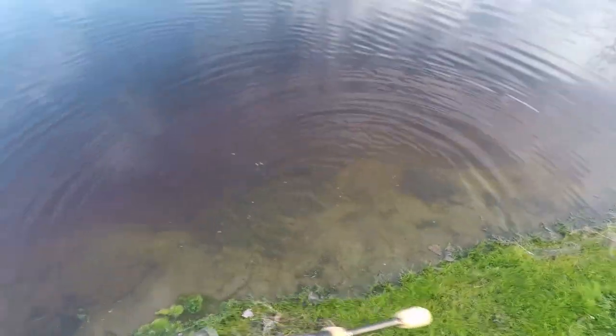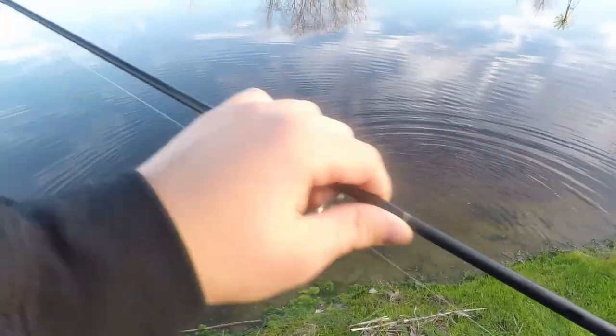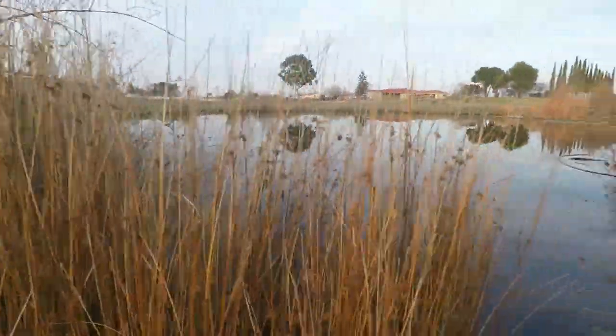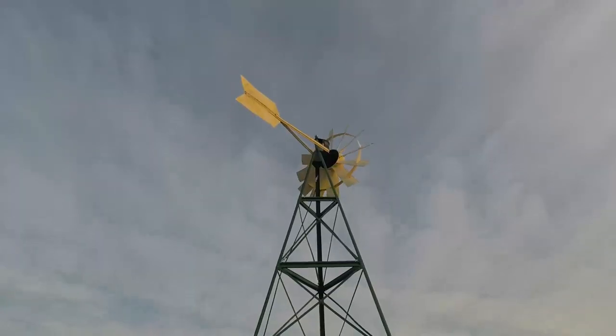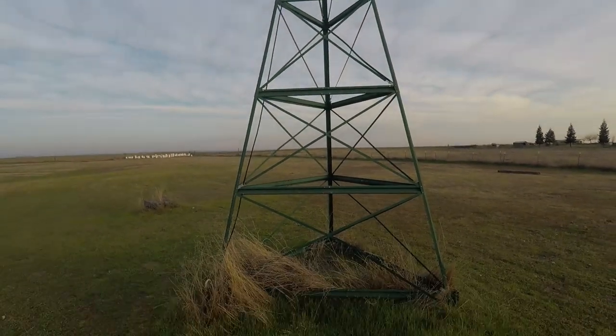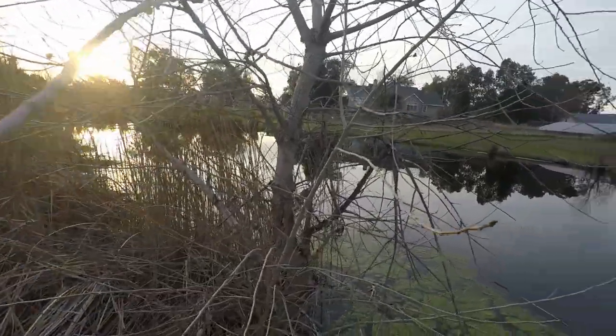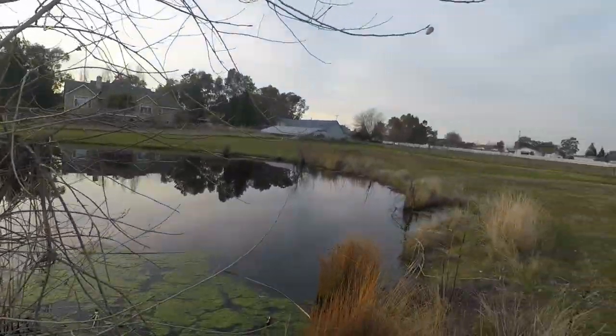Have you lost your senses, you stupid fish? You're so dumb. There you go. Man, that fish is so dumb. There you go.